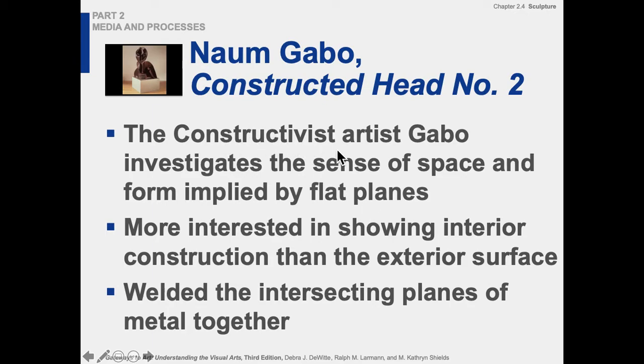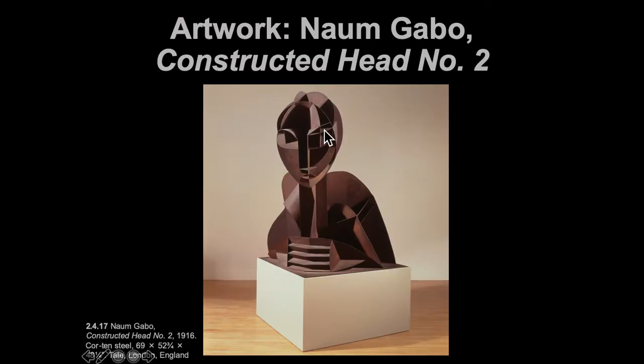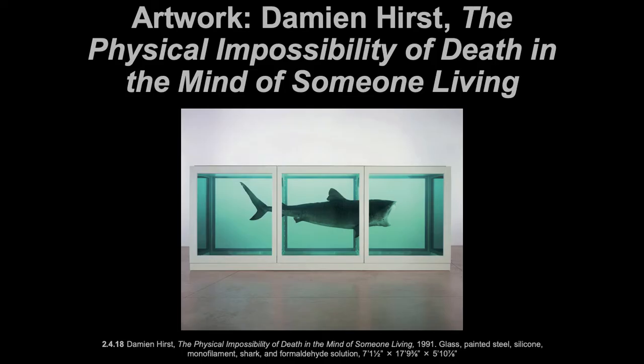This constructivist artist Gabo is more interested in the interior construction than the exterior surface — we don't have a skin on top, it's showing the bones underneath. Damien Hirst's piece from 1991 is more conceptual, though it is constructed and filled with formaldehyde — it required very specific aquarium glass and had to be well executed. Over time the shark disintegrated and he had to re-pickle a shark and do the whole thing over again. It's a permanent sculpture that is moved around and shown quite frequently.